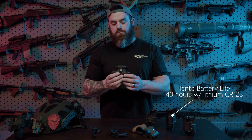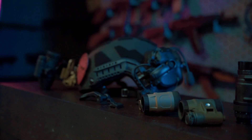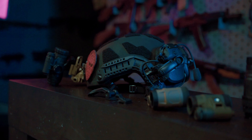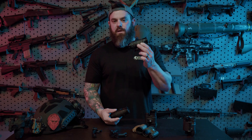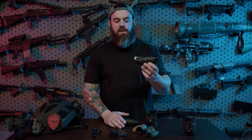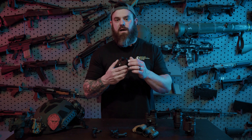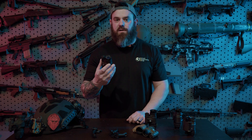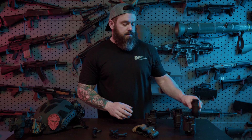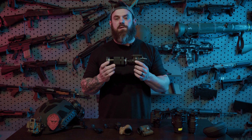The Tonto doesn't have an IR illuminator, but it does use a CR123. A lot of people use these in conjunction with bridges, and we'll talk about that in a minute. One of the big attractive features of the PVS-14 is that because it's so readily available, all the accessories on the market are compatible. People flock to things that have PVS-14 style optics and take PVS-14 style accessories. The Tonto uses PVS-14 style glass as well, so it can accept all those PVS-14 style accessories.